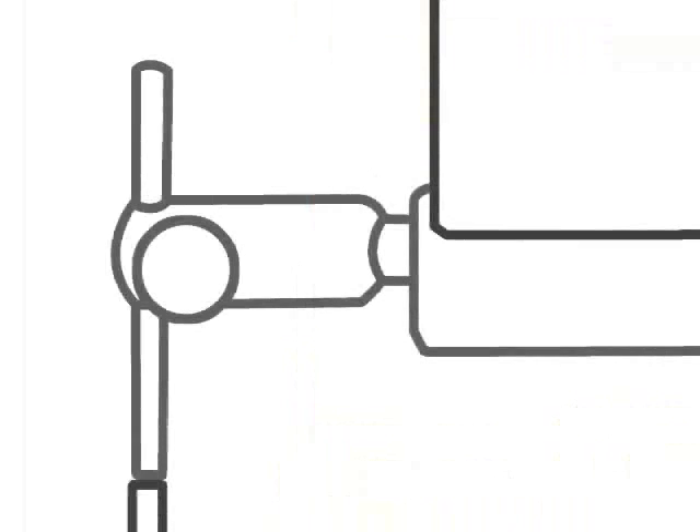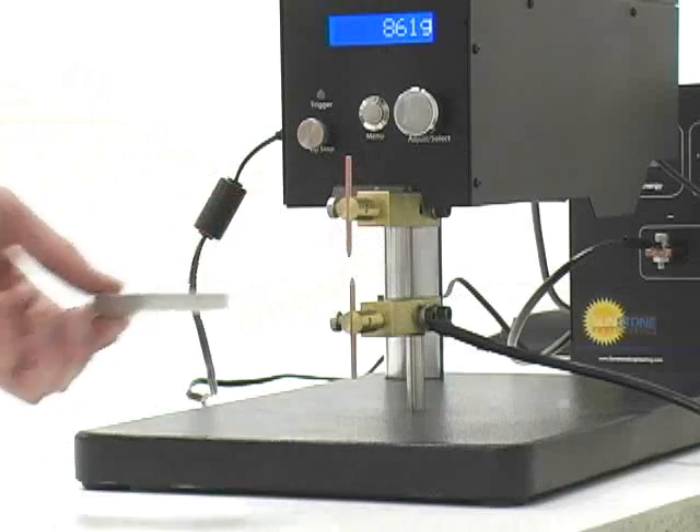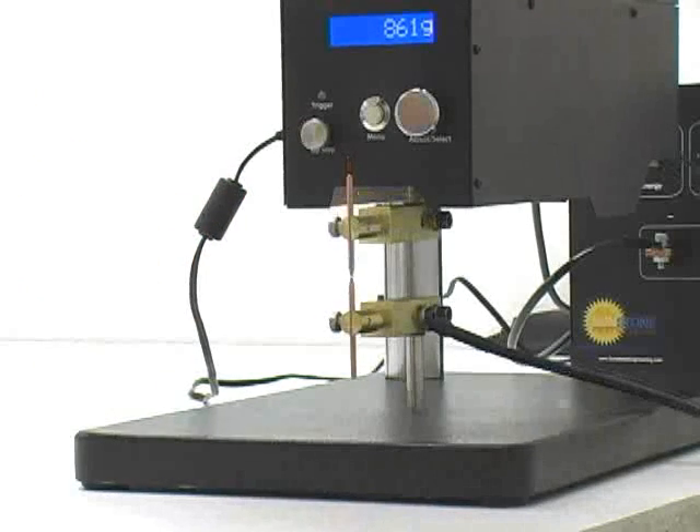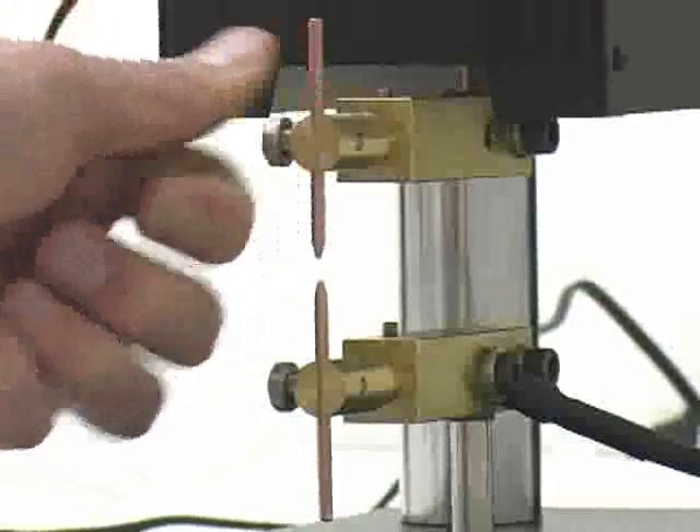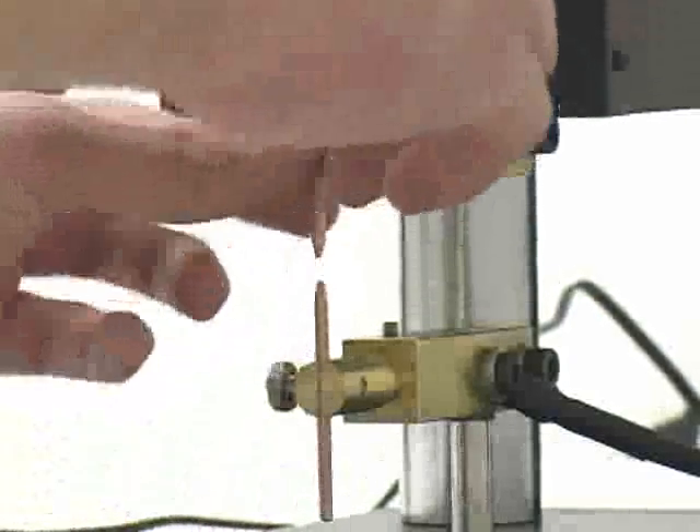If another gap distance is chosen, it simply means that the electrodes may need to be sanded slightly more to ensure flatness. Remove the 3/8 inch spacer. For a manual weld head, press the foot pedal to lower the top electrode close to the bottom electrode. Adjust the electrodes as needed for adequate alignment.